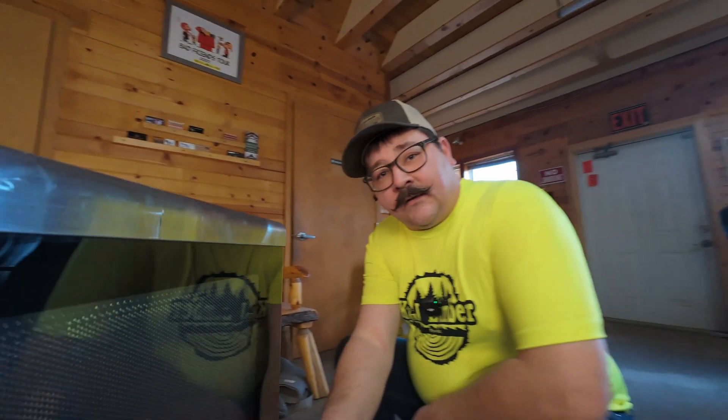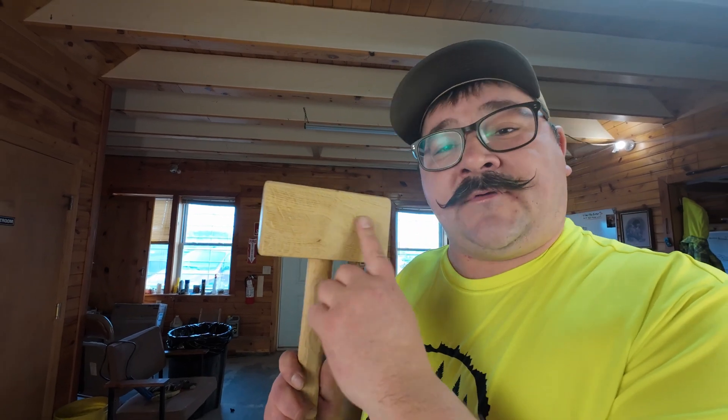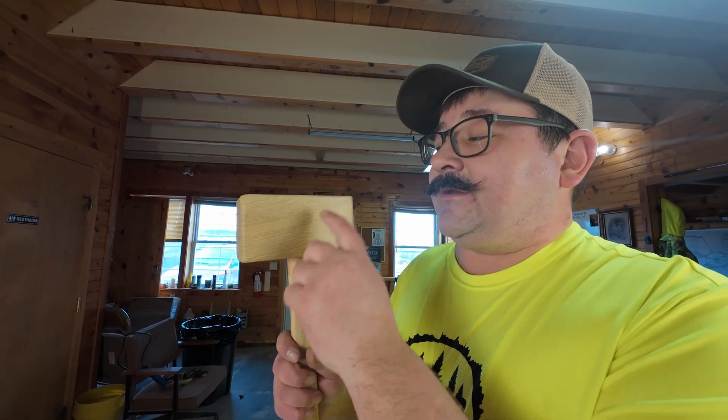Did you ever wonder why it takes so dang long to dry wood? And if you didn't know it takes forever, now you do. Long story short, I was in a hurry to finish this mallet for a customer of mine. I needed the mallet head to dry and shrink over the handle, and it dawned on me — why don't we just try and dry it in a microwave?